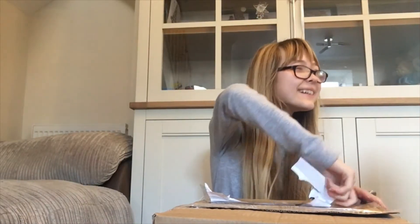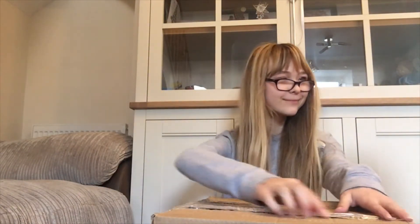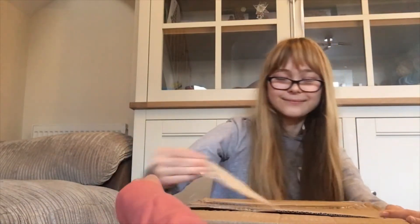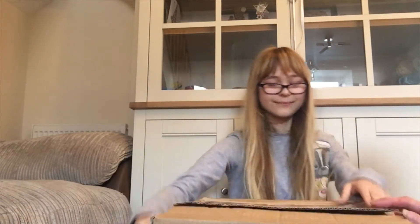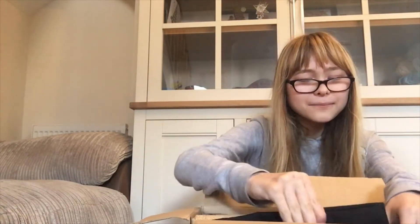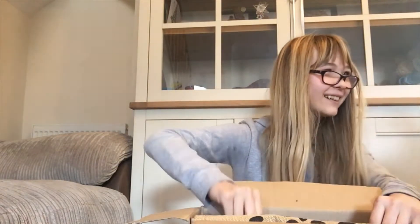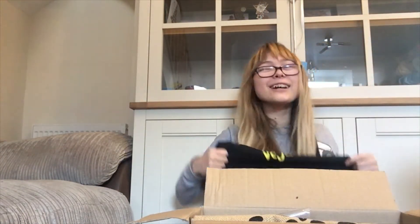Please stand by. There you go. I'm really excited. It's a Naughty Vegan apron! Wow, thank you so much.